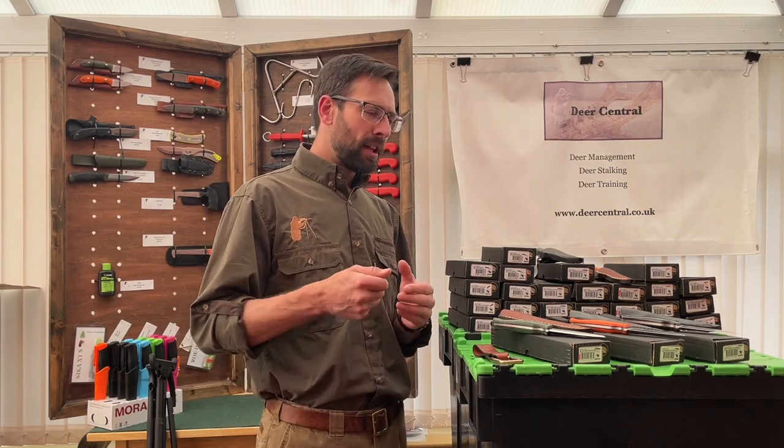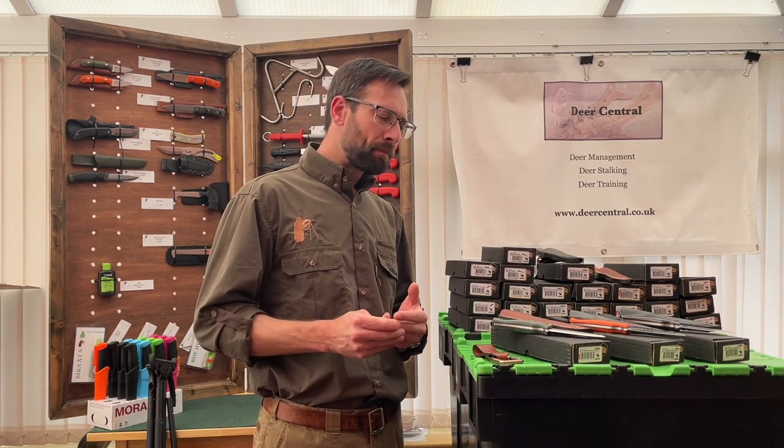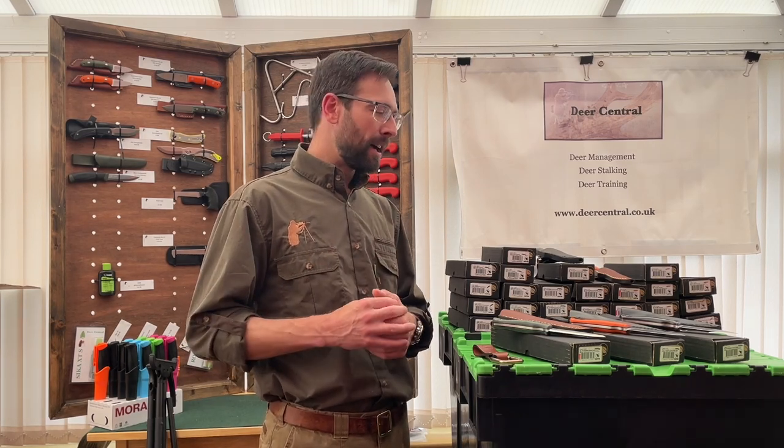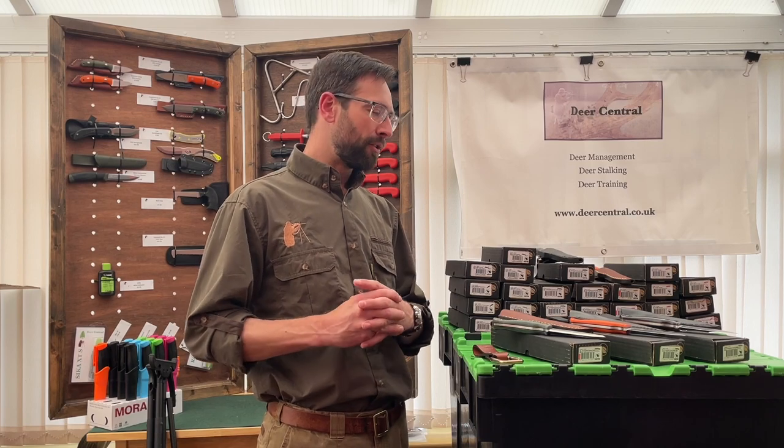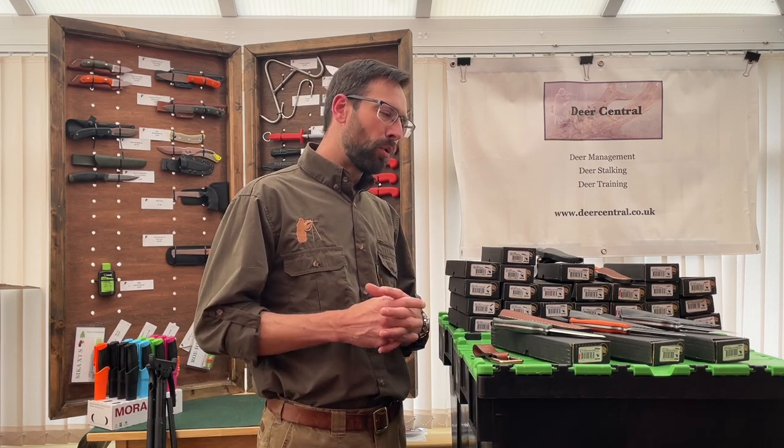This is a really versatile knife. It will cater for your gralloching and carcass processing for all of the UK deer species. If you're stalking some of the bigger deer it's got a little bit of length to the blade, but it's also versatile in the sense that you could use it for bushcraft activities - cutting kindling, whittling wood, shaping lengths of hazel for various applications.